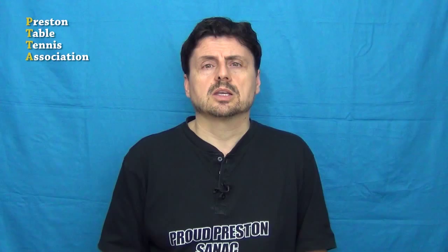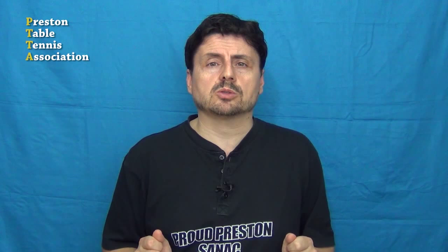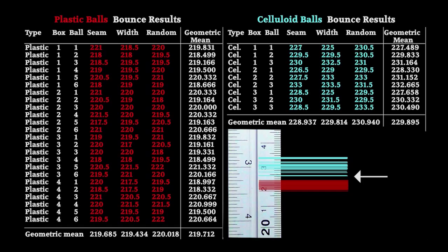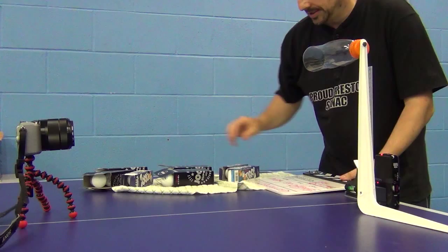But this isn't all our tests showed. Comparative bounce heights. Take a look at the comparative bounce height of the Joola celluloid and plastic balls. Every single time I tested the bounce of Joola's plastic ball, regardless of how I rolled the ball into the bottle — seam up, seam across, random — every single time the plastic ball bounced lower than the lowest bouncing Joola celluloid ball. And that is something which is different to a lot of feedback that I've been reading on the internet regarding the bounce height of the plastic ball. So I repeated these tests,